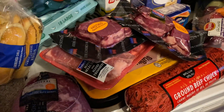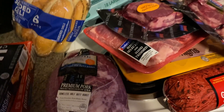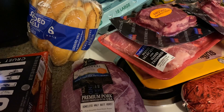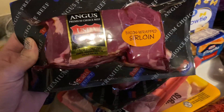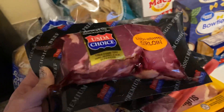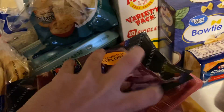I had to get some meats because we currently didn't have any other than chicken. I got one of these little pork butt roasts — these make the best barbecue sandwiches ever. I also got two packages of these Angus sirloin wrapped steaks; they have bacon wrapped around them and they're super good. Those were $7.09 and $6.56.